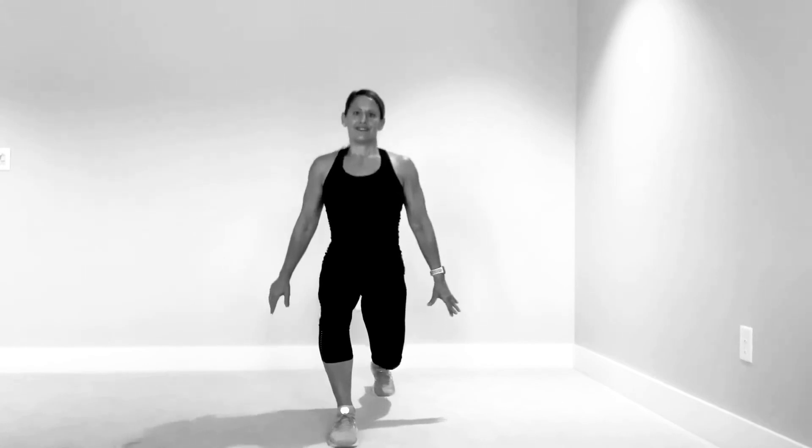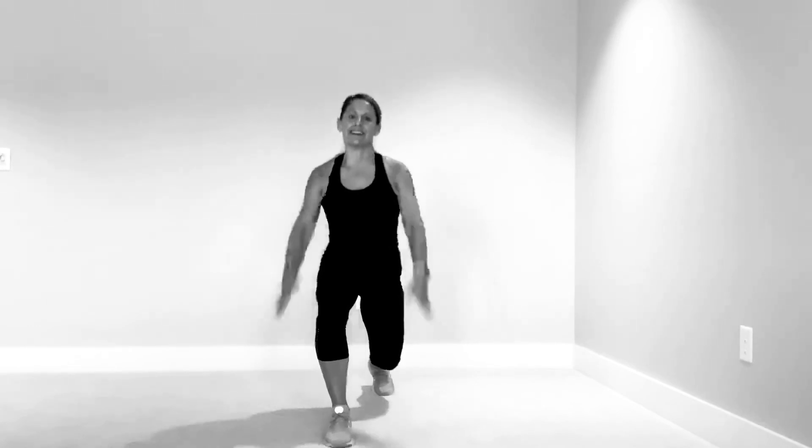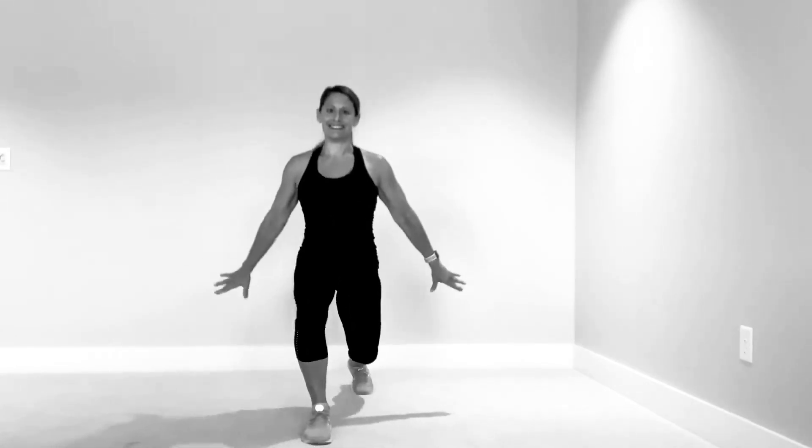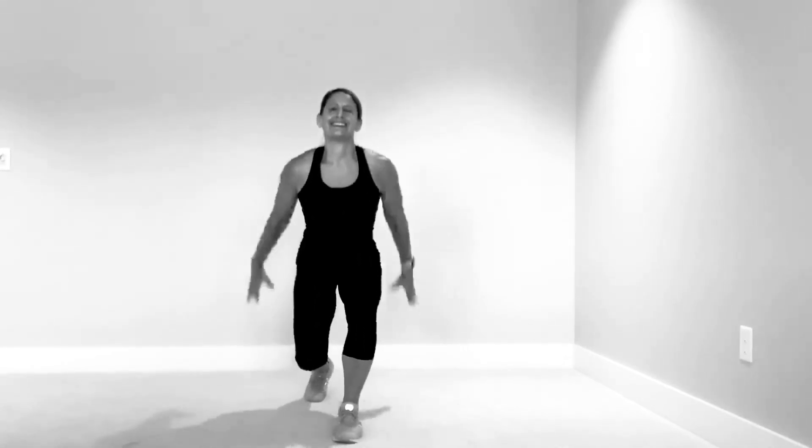Two, three, four — hold. One, two, three, four, five. Lunge jumps — two, three, four — pulse. Five, four, three, two — again. Hold. Four, three, two, five. Lunge jumps. Hold — one more on each side after this. Five. Hold down, pulse. Five. Five more jumps — last time, you got this. Hold pulse — five, four, three, two, one. Come on up! Take a quick breather.